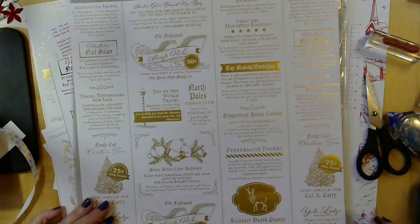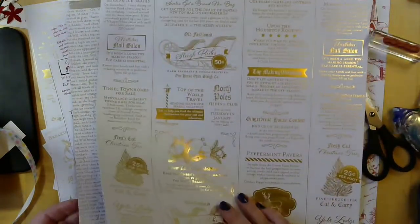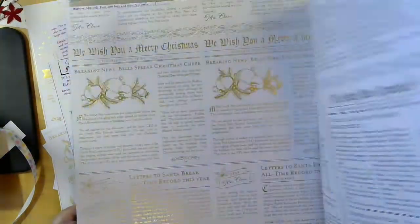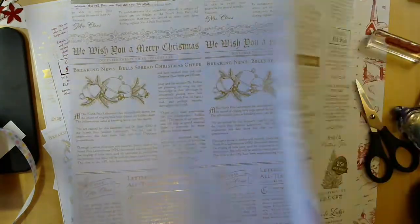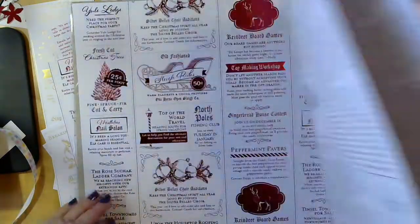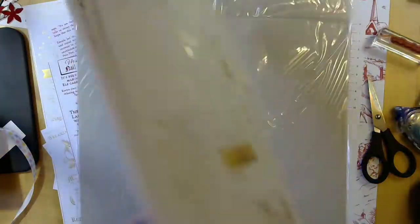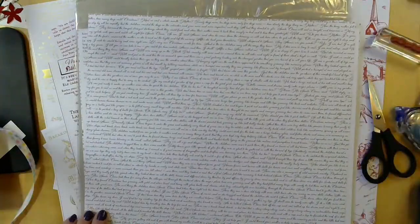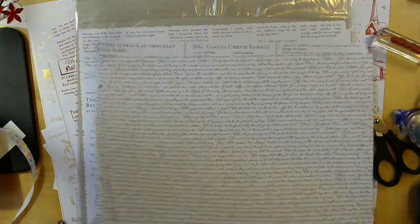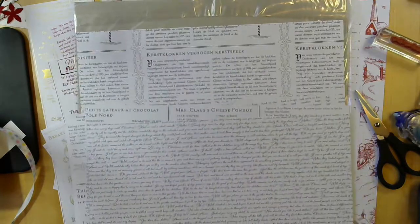Let's just flip down to my desk so we can take a look at these papers if you haven't seen them yet. We've got gold foiled designs and red foiled designs, and they're made to look like old newspapers — so we've got printing and some ads. On the backside we have black and white newsprint, which works great for doing backgrounds and then highlighting the foiled pieces for the front.